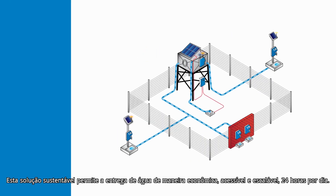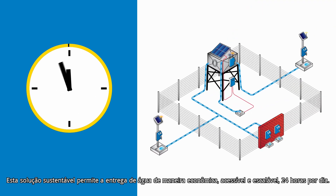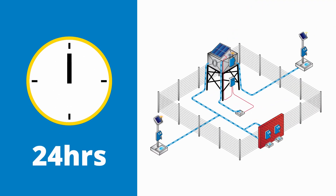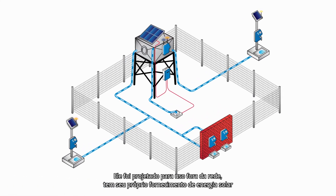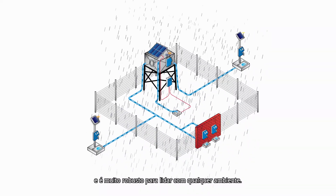This sustainable solution provides a way to collect water in an affordable, accessible, and scalable way 24 hours a day. It's designed for off-grid use, has its own solar power supply, and is very robust to cope with any environment.